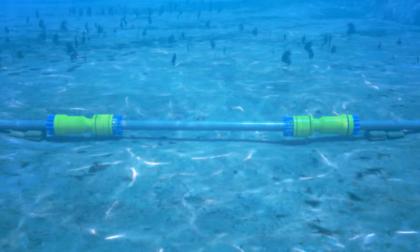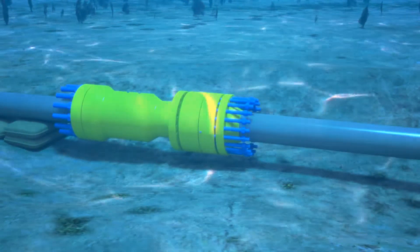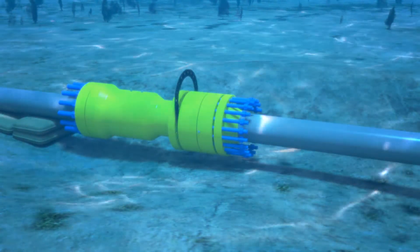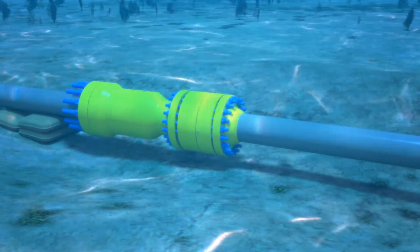The spool piece is lowered into place with the FlangeMate flanges already in place. The left side FlangeMate flange will be attached to the Griplock connector first. The ring gasket is captured in place while running several bolts to secure the spool piece.